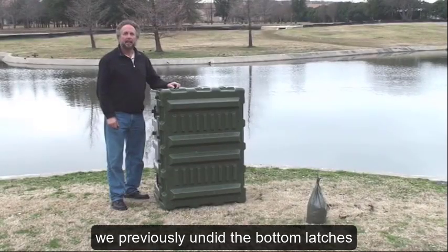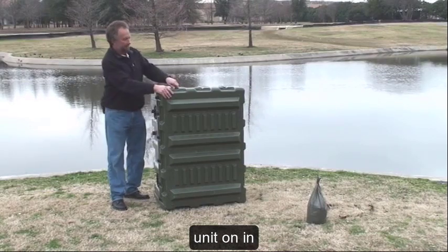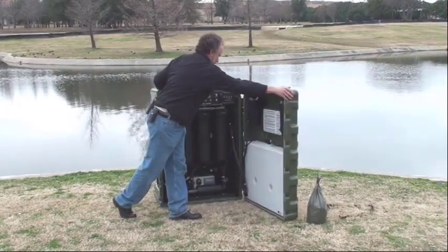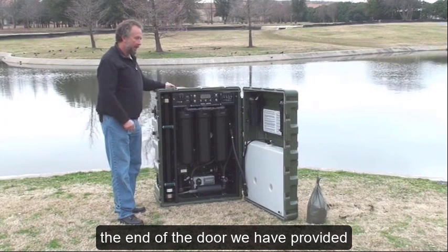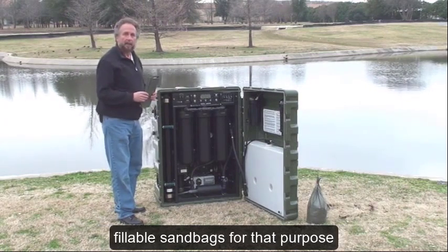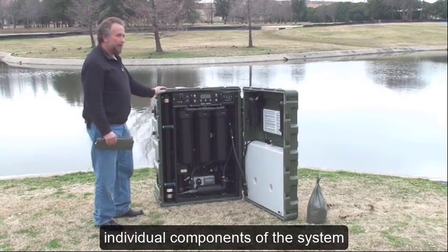We previously undid the bottom latches and snapped them flush before we set the unit on. It's important on uneven ground to support the case level and to support the end of the door. We have provided fillable sandbags for that purpose. Now we're going to go over the individual components of the system.